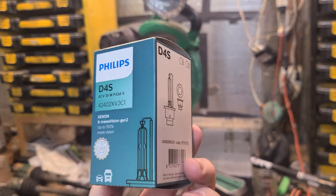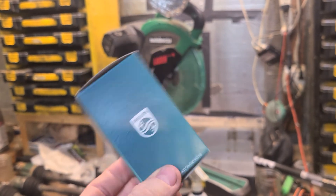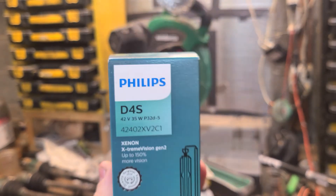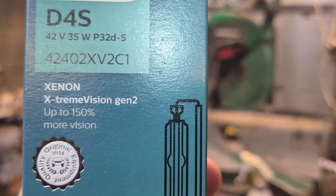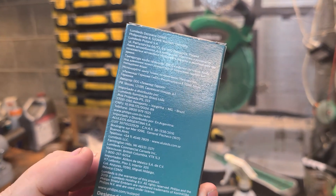My dogs are still barking, but I bought this very expensive headlight bulb — just a bulb, basically 100 bucks for a headlight bulb. This is a D4S. The point of this video is it claims up to 150% more vision. They don't say 'brighter' on the packaging, but let's see if it does anything.